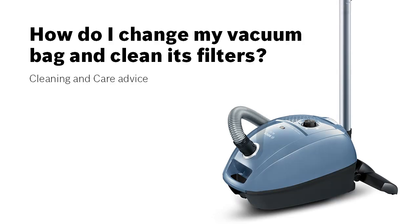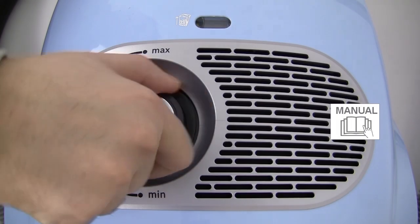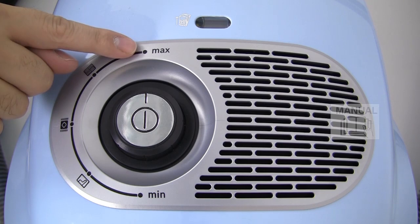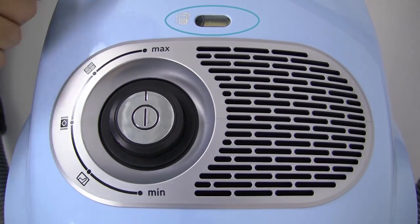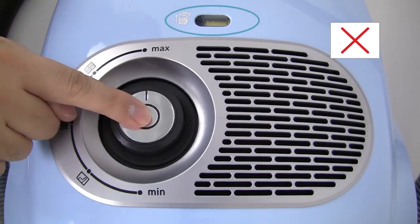How do I change my vacuum bag and clean its filters? When using your bagged vacuum cleaner, you will notice that the dust bag is full. To change the dust bag, turn off and unplug the appliance.